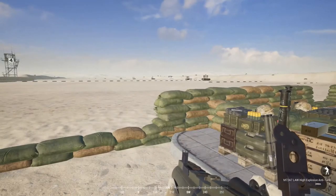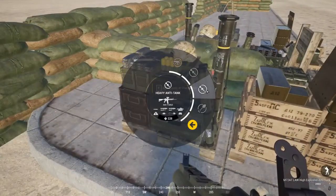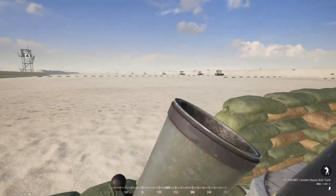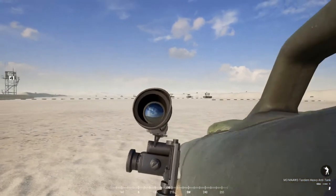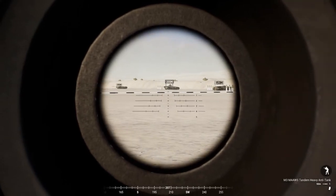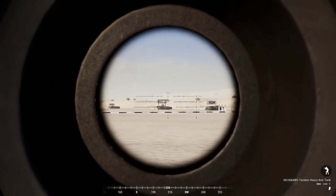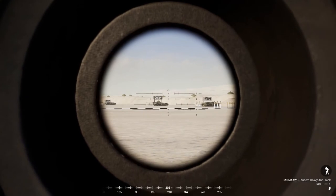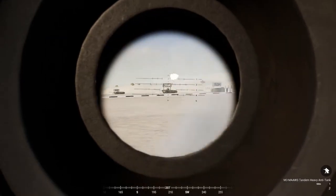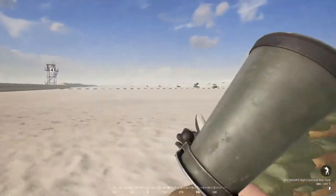That's a quick rundown of how to adjust range with the US LAT kits. Now I'll take a HAT kit and demonstrate — we have the MAAWS. The nice thing about the US HAT is your optic will change based on the type of munition you load. When I load the tandem, my scope will be accurate, unlike the RPG-7 where we have to use that lower tier of ranging numbers. Dialed to 200, taking the shot — looks like we nailed it. I'll switch to a heat round to demonstrate the optic difference.